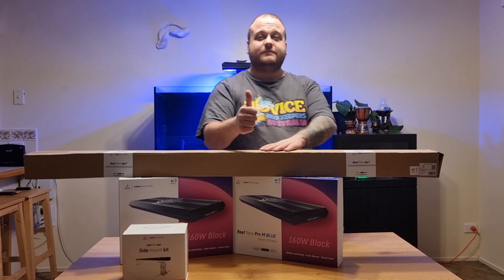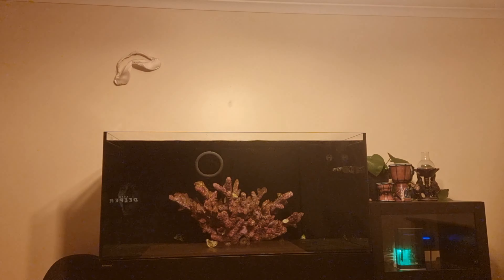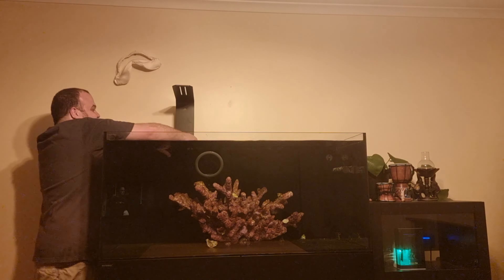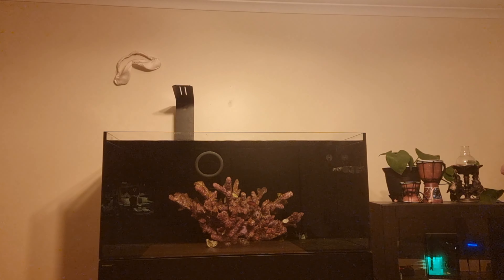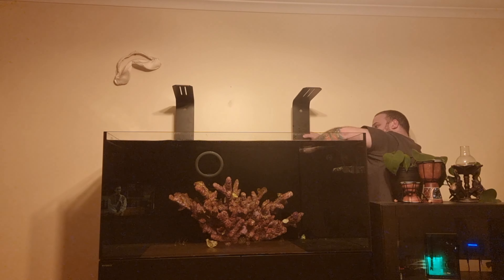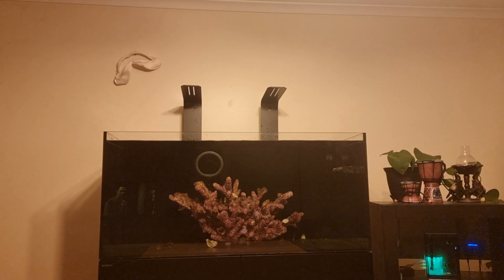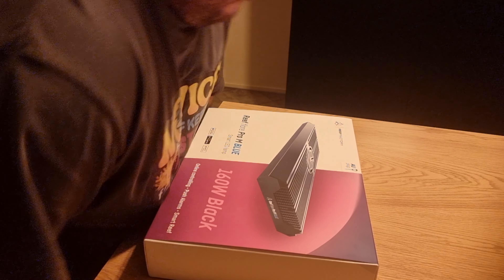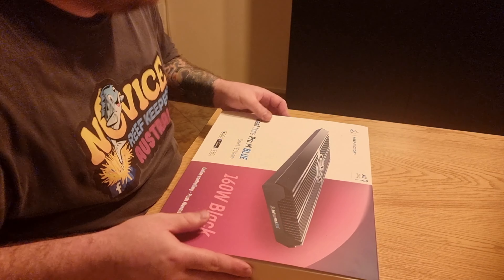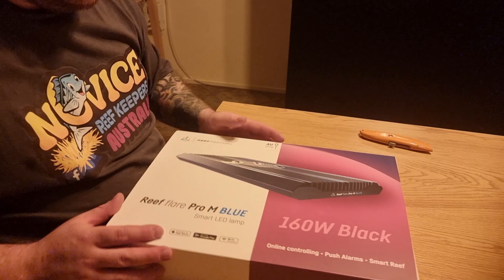So we'll get these unboxed and I'll show you what's inside and a little bit about them. We'll take that off and we'll hang the lights. Now all those mounts are in place. Let's have a look at the unit.